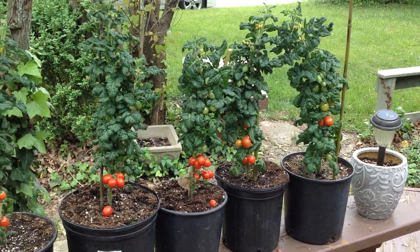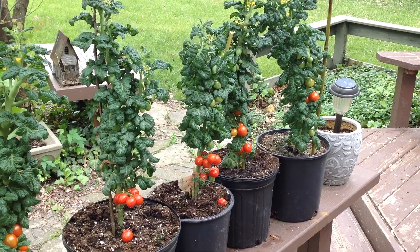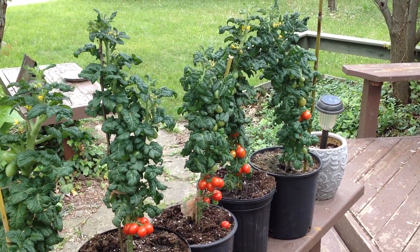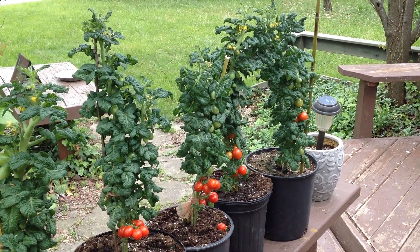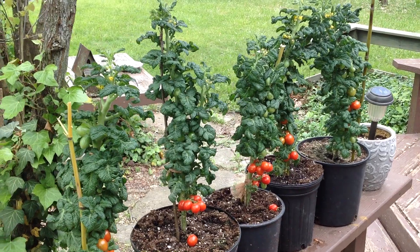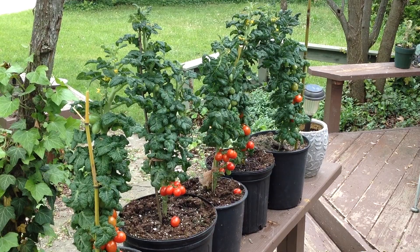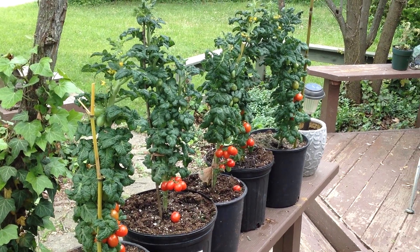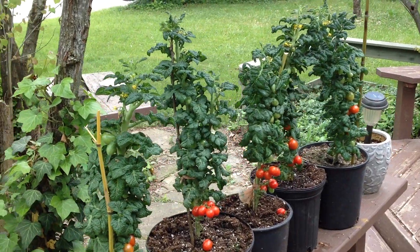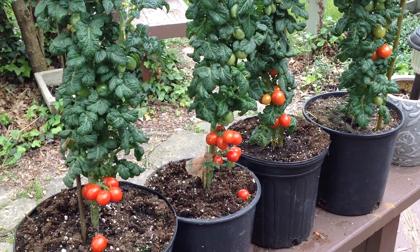Curly Kaylee — when they first started, the plants take a little while to get going, but once they get going they progress pretty rapidly. So if you do get these, have patience with them in the beginning, but they will reward you with plenty of fruits all season long. This is a must-try — Curly Kaylee. Thanks for watching, I appreciate and love you, and I shall talk to you soon. Bye bye.